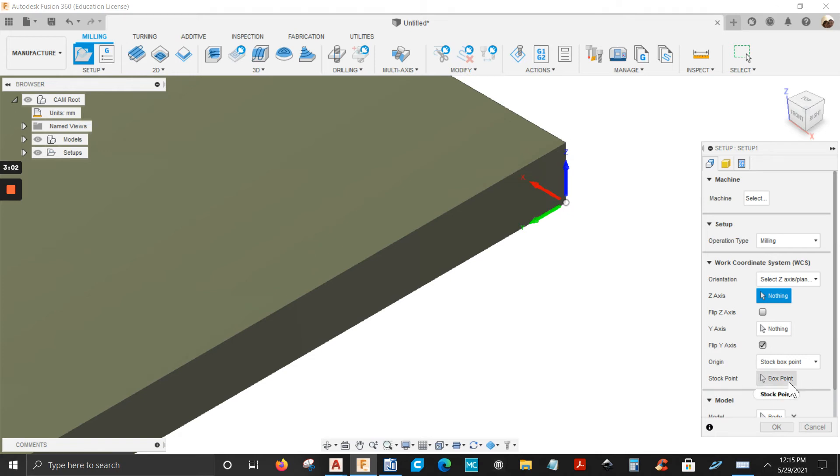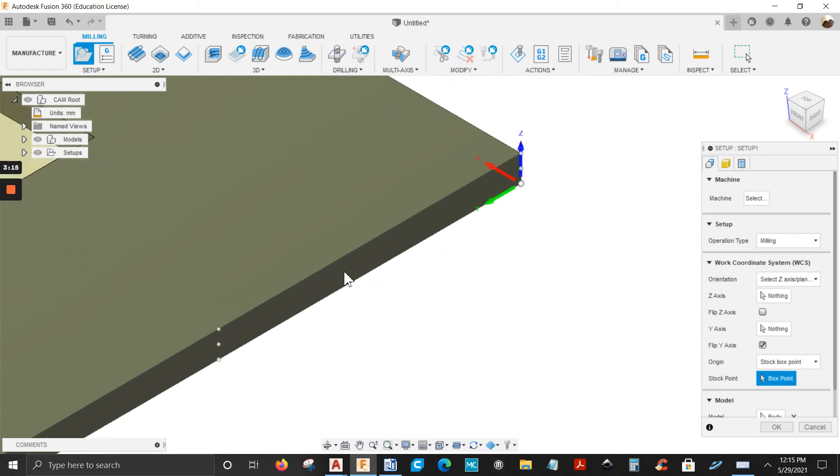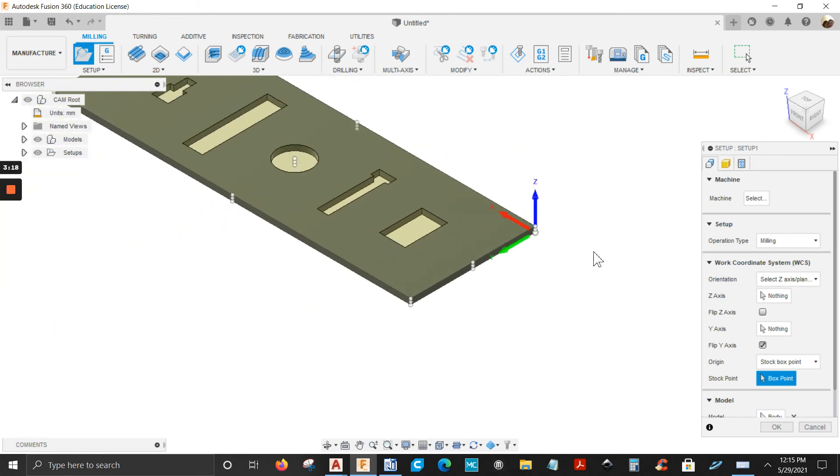Where it says Stock Point / Box Point, I'll show you — it's at the bottom corner. X needs to be pointing in this direction, Y in this direction. Click OK. The next tab is going to be Stock.